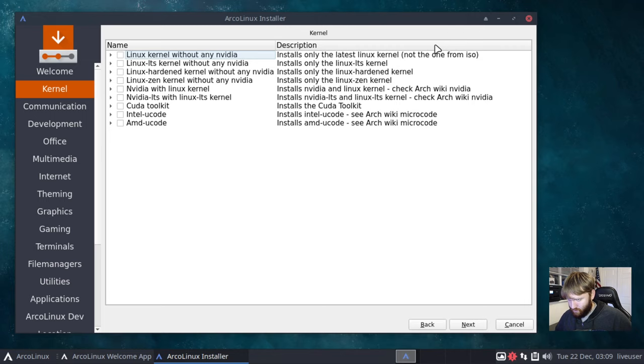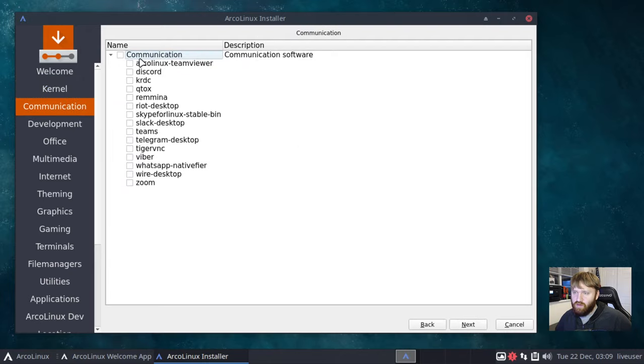In the installer, it looks like we're picking our kernel first. You can choose the kernel without NVIDIA drivers, or the LTS kernel. You really get to pick exactly what's going on. They also have the NVIDIA kernel and AMD/Intel microcode options — that's awesome. I'm going to go with just the standard kernel for now in the virtual machine, then click Next.